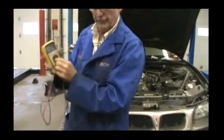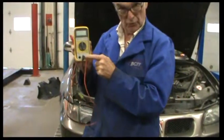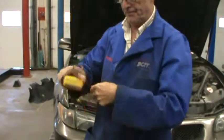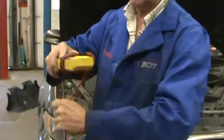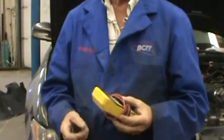Remember to turn it off. Make sure the red lead is in the voltmeter portion plug. Just wrap it up as neat as you can — they always seem to tangle. And put it away. Thank you very much.